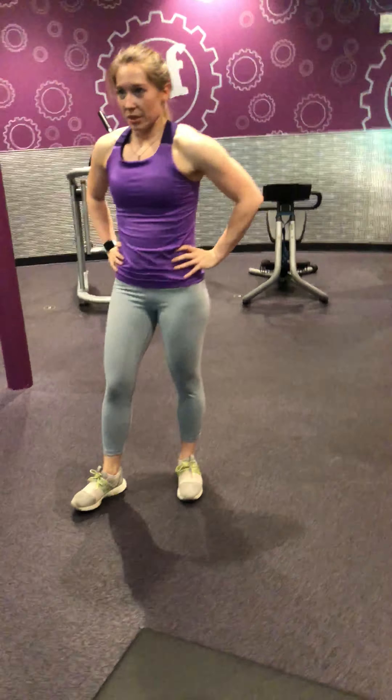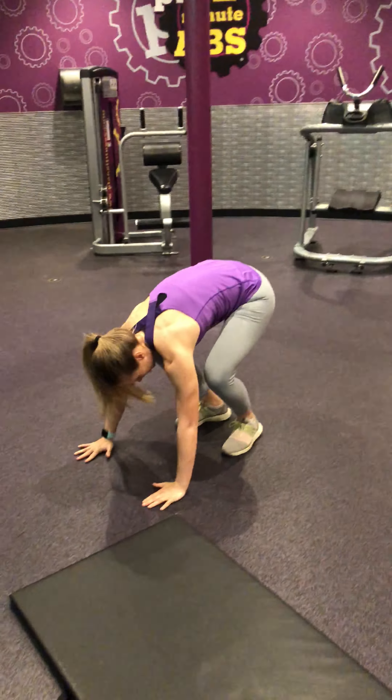10 seconds of breathing. I want you to do the modified version the next round. Ready, set, go.